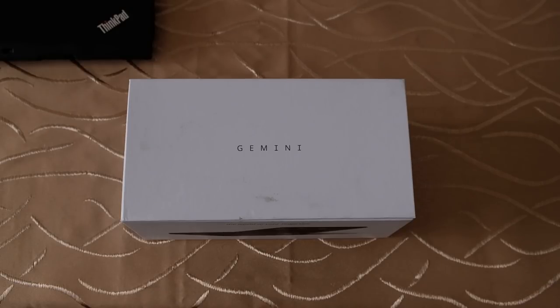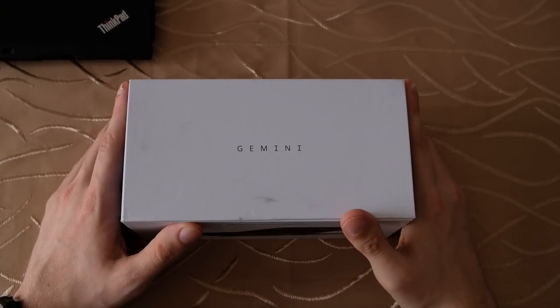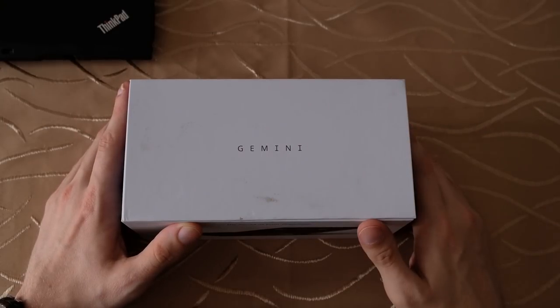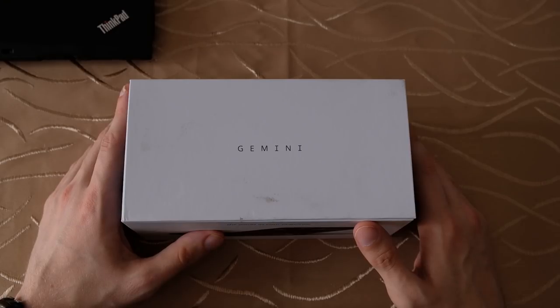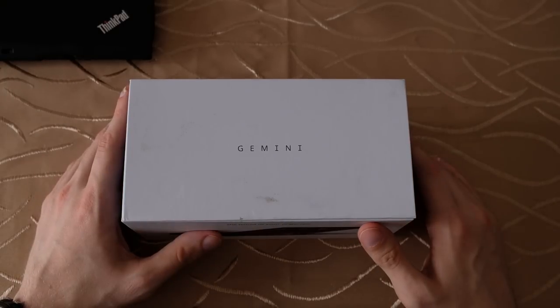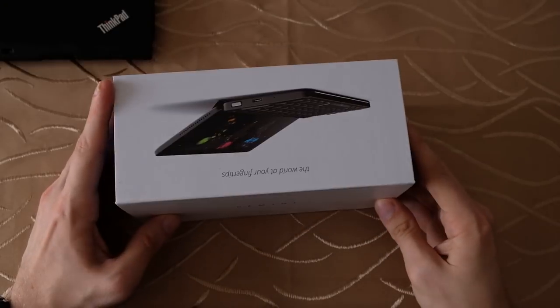Welcome to another SailfishOS podcast. This time around, a new package has arrived — the Gemini PDA from Planet Computers, a potential new device that can run SailfishOS. I want to do a quick unboxing of this special device because it's one of the few devices that feature a QWERTY — or in my case a QWERTZ — keyboard.